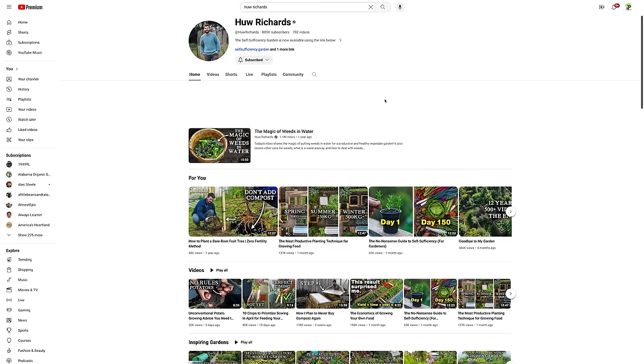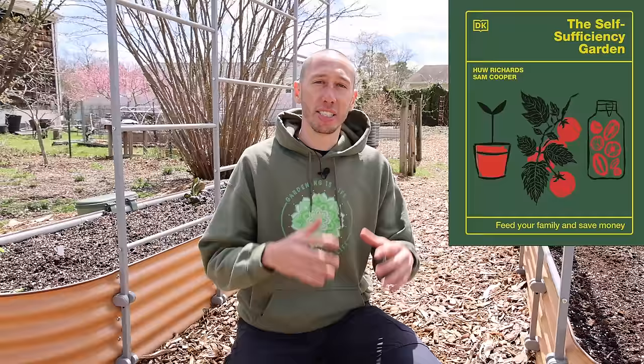The third set of books I suggest are written by Huw Richards — he has a YouTube channel and has written some incredible books packed with so much knowledge. He's also releasing a new book this spring called The Self-Sufficiency Garden. I suggest you grab one and learn from him — he's a wealth of knowledge.